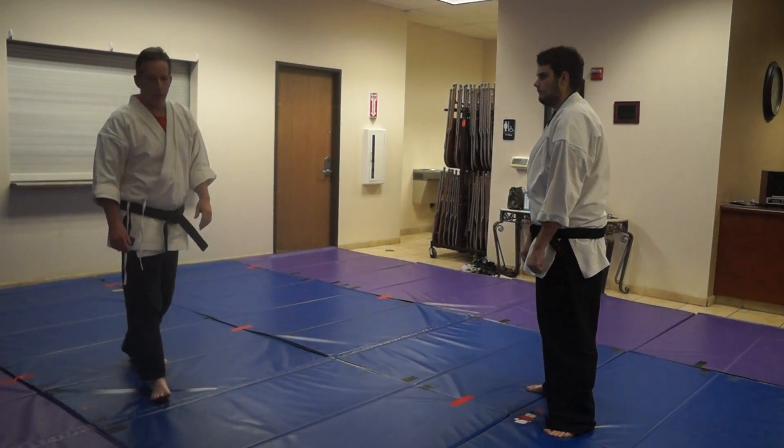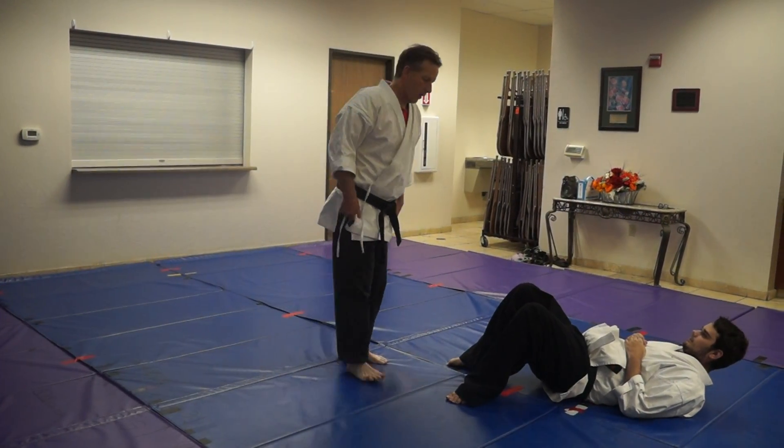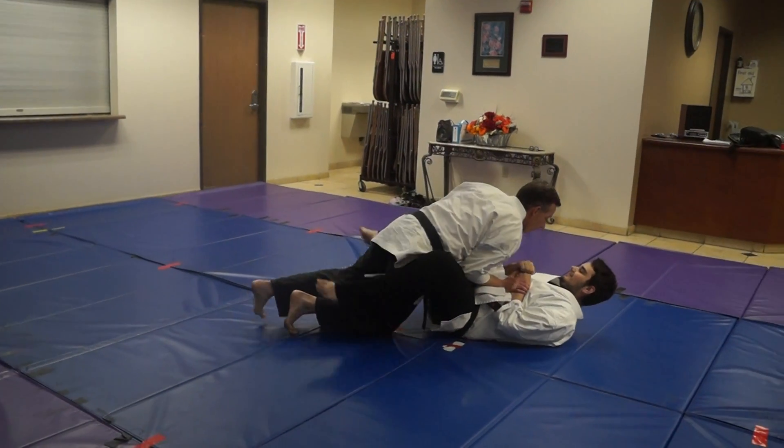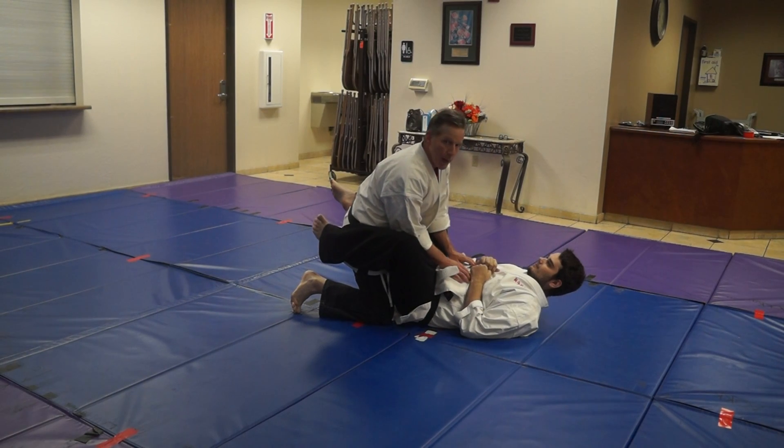So, Sensei Reese is going to go down, he's going to be in the guard, and I'm going to try and pass the guard. And so as I'm here, you'll see in the earlier video, we talked about this concept we call the wedge.